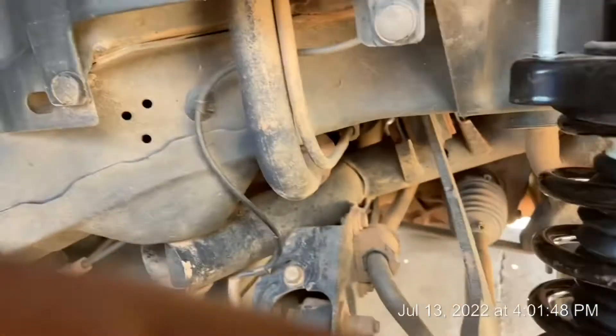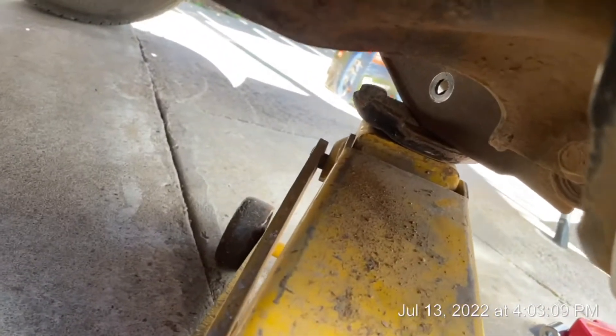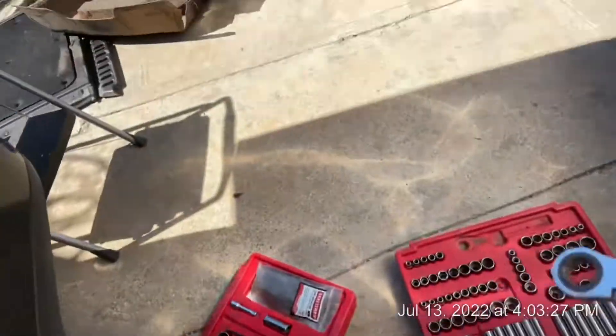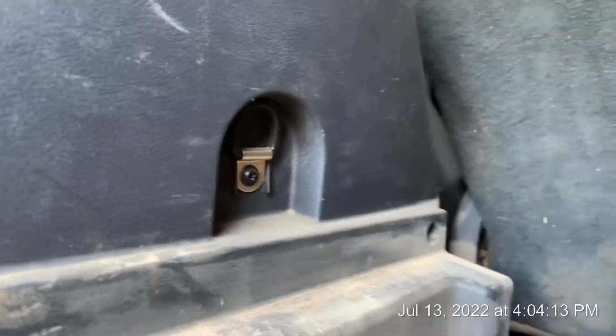I need both hands, so I found a way to prop it up — I just put a jack on the bottom of it. Now I can get in there and put the bolts on the inside. 15 millimeters — climbing in, I can feel the studs. Run it all the way down. A lot easier going on than they are coming off. Look how filthy this is in here.